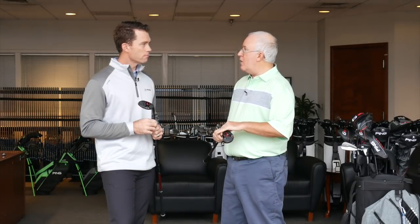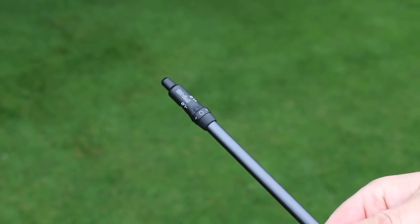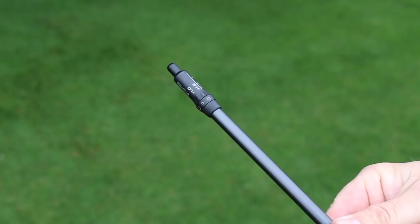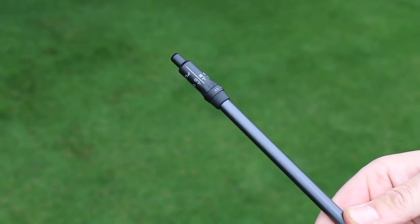A first for a hybrid from Ping is an adjustable loft sleeve, which is really going to help players fit the gaps in their bag, hit those exact numbers they want, and get the launch, spin, and shape they're looking for. There are definitely a lot of benefits to bringing trajectory tuning in, and we wanted to do it without sacrifice — so it's very lightweight and thin, very efficient. It also makes it easier to try different shafts when you're going through the fitting process with the folks at Second Swing.